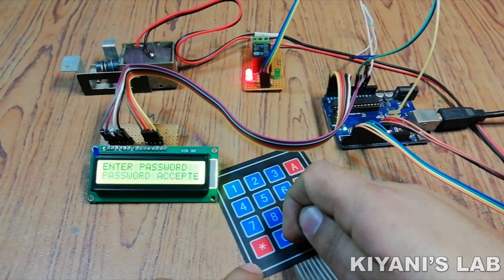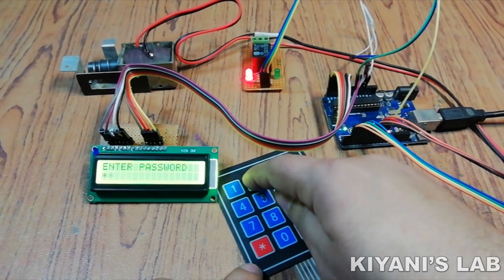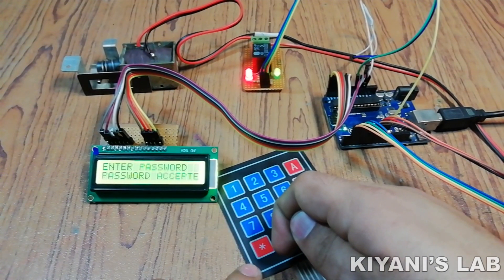Hi friends, in this video we're going to make a keypad security lock. You can use this lock with your door and lockers. So without further ado, let's start this video.